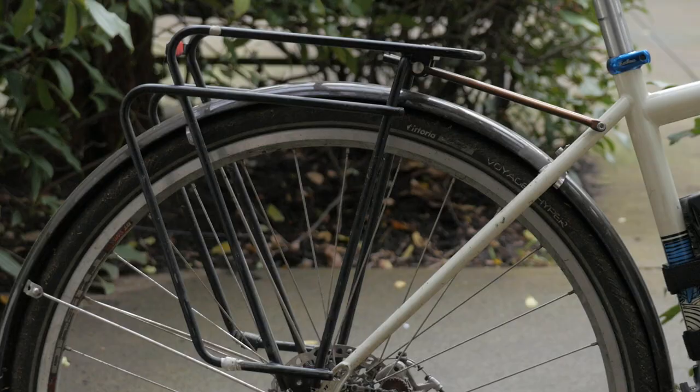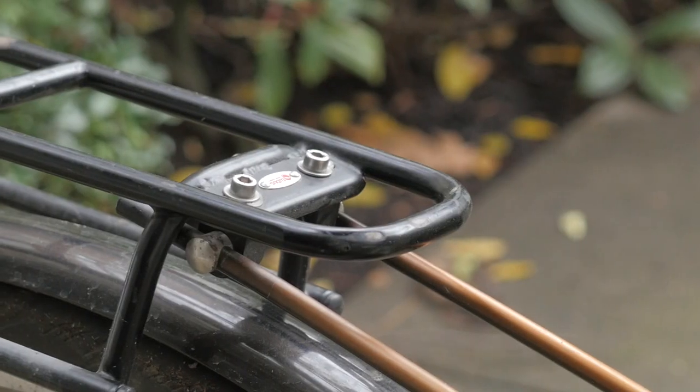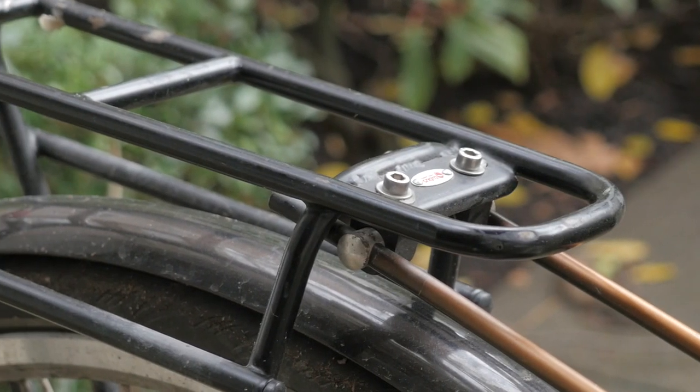Hey there, pathless peddlers. In this video, I'm going to take a look at a piece of gear that I've had for almost a decade, and it's hands down one of the most reliable rear racks out there on the market — it's the Tubus Evo rear rack. Let's take a closer look.